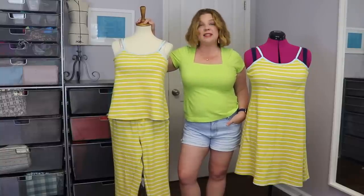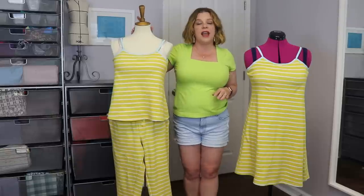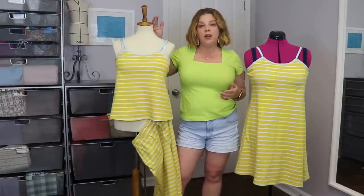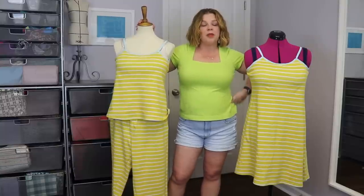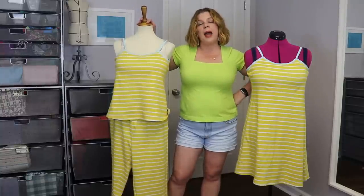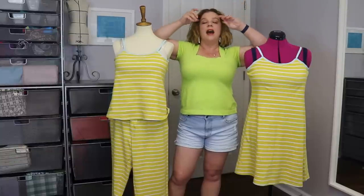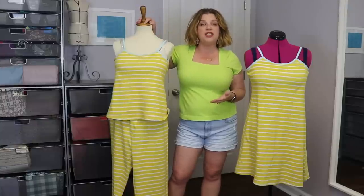If you're new to the channel, Distashify is an online store — kind of like an eBay — where you can sell fabric, patterns, notions, yarn, really anything crafting related. You have your own little shop, and it's also a great way to thrift fabrics and things that people are getting rid of in their stashes.